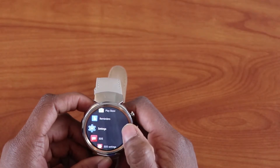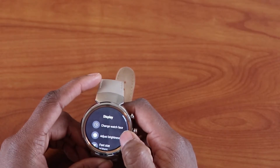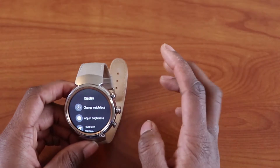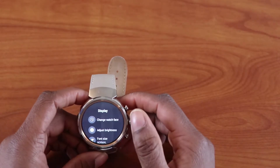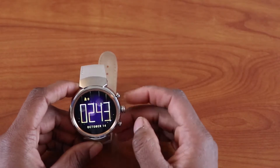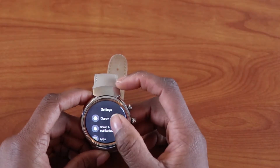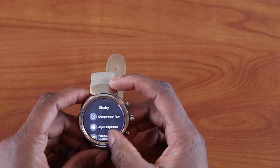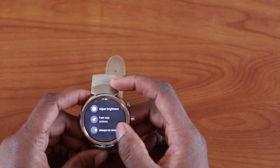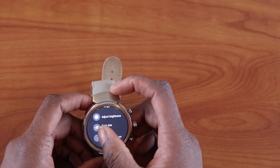Going into Settings in Android Wear 2.0, the first thing you see is Display. The background is grey — I wish it were purely black instead of blackish grey. From here you can change your watch face, adjust brightness, change font size, and toggle always-on display so your watch won't go black.